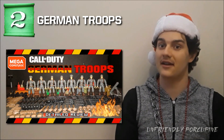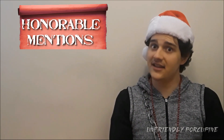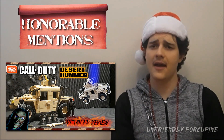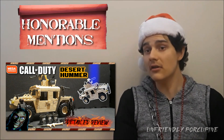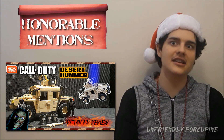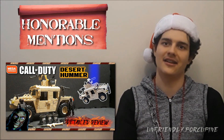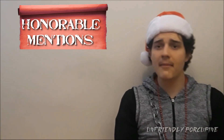Before we get to number one, here are some honorable mentions. Honorable mention number one: the desert Humvee — very excellent speckled color, however no care package. The figures are okay, and compared to the originals it's really good. Also, the brick quality is surprisingly really good for a knockoff — very similar to Mega Construx standard, slightly better but hard to notice.